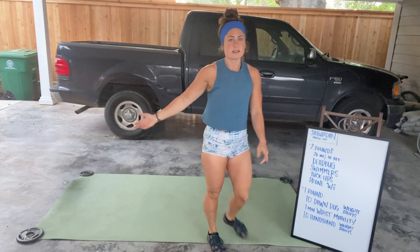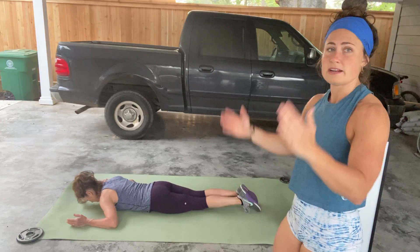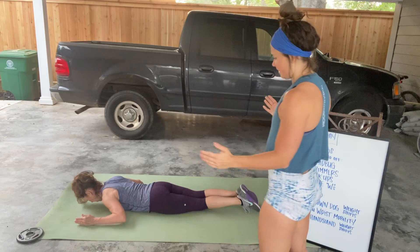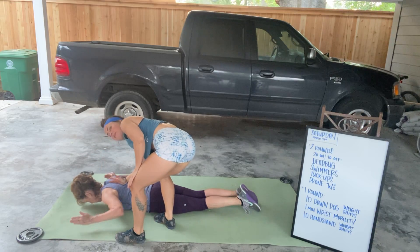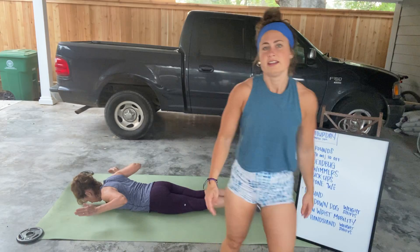After your tuck-ups, we have W's. You guys have done these in class. Face down on the floor — your arms are gonna be in a W. We're retracting the shoulder blades down and back, and then you're just gonna lift the arms off the ground and then back down. Lift and back down. Make sure you're squeezing your shoulder blades like you're trying to make some orange juice in there.